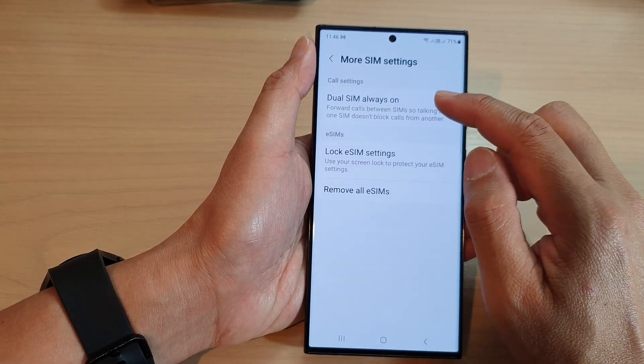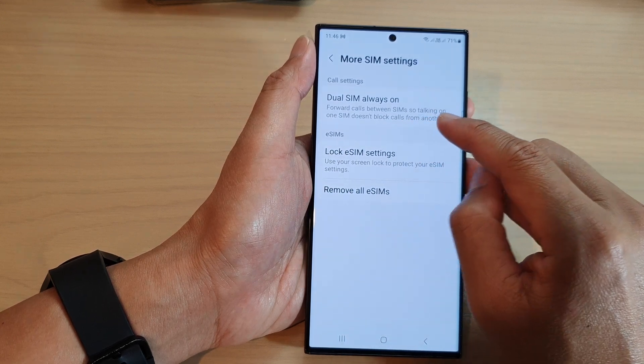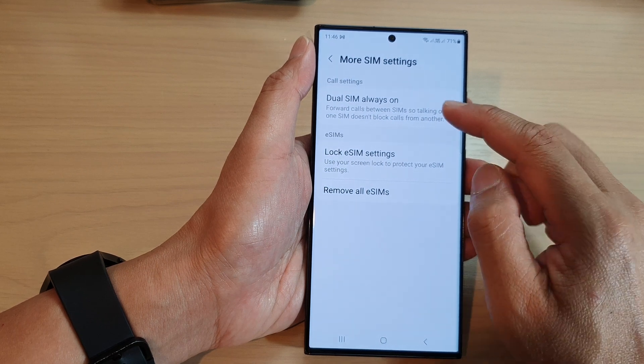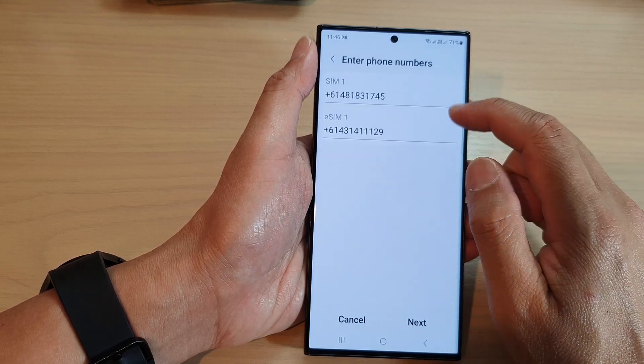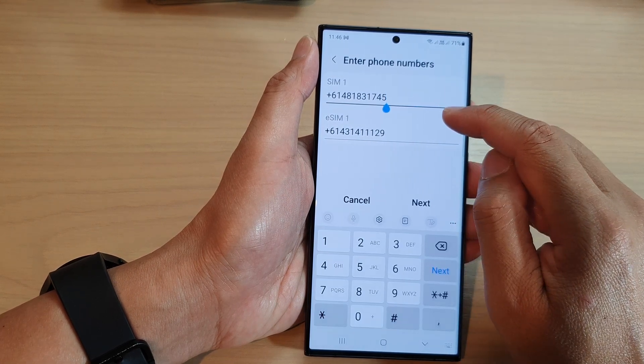Now at the top here, tap on Dual SIM Always On. This will set it to forward calls between SIMs, so talking on one SIM doesn't block calls from another. Tap on that and here you want to put in the phone number of the SIM that it will forward to.